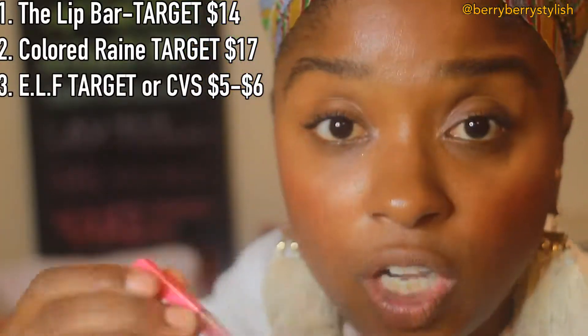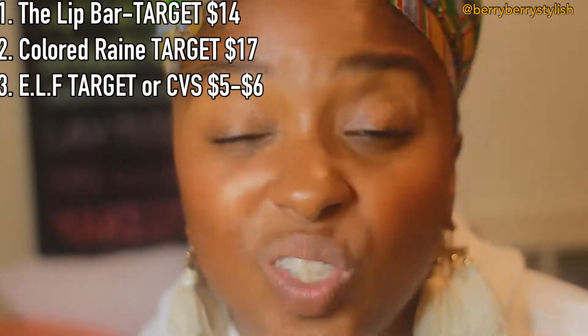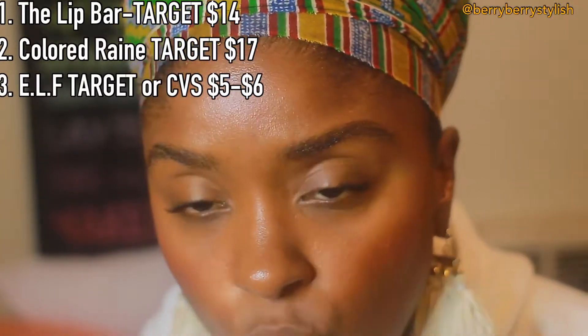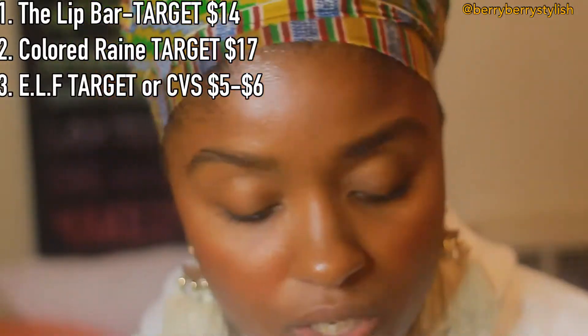I've done so much testing and research because I'm addicted to makeup. Anyway, there are a few matte lips that I love. I'm going to talk to you about this Black-owned company called Lip Bar — I love the Lip Bar, and 'Savage' is the color I wear a lot, it's like a brown-red. I love Colored Rain, which is another Black-owned company, and their matte lips are comfortable. They don't suck the life out of my lips and they have great color range. Elf I love, even though it's more subtle — if you're a subtle lipstick wearer, Elf is probably for you, and it's more affordable. Dose of Colors is about $18, Colored Rain is about $17, Lip Bar is about $13, and Elf is about $6. So you decide. Those are the brands I love for long, matte lips.